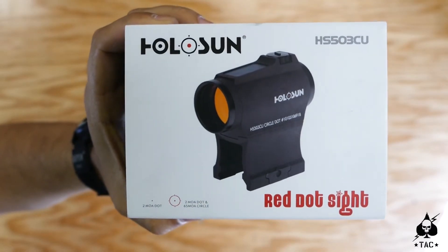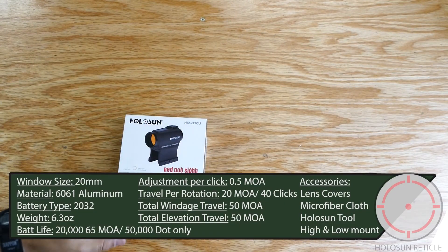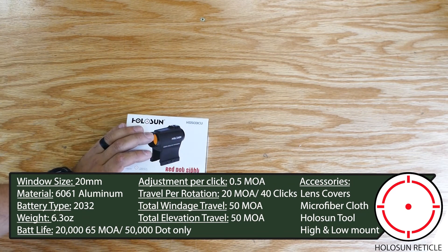Today we're going to talk about the Holosun 503CU. I specifically chose this optic because of the solar features and the 65 MOA reticle that's very similar to the EOTech. So it gives me a nice familiar Aimpoint T1 package with the EOTech reticle — pretty cool, especially because I use a magnifier pretty often.